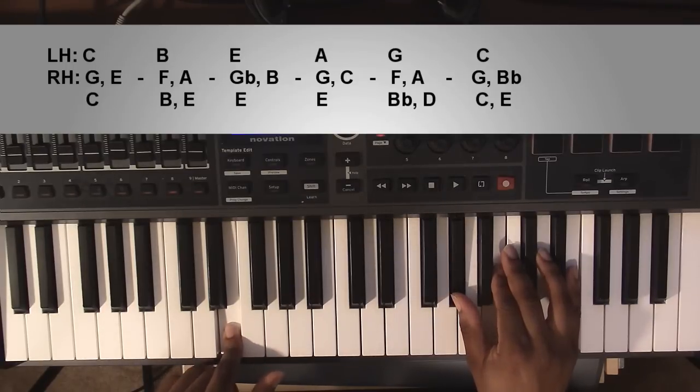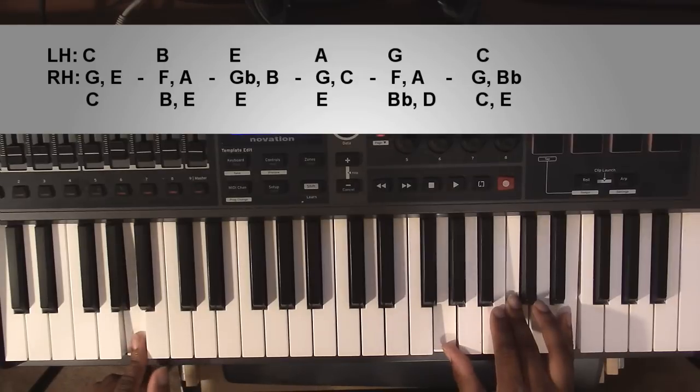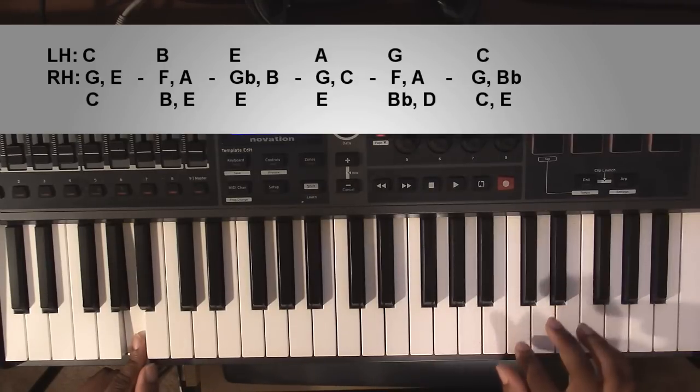From here going to an A7, or an A minor 7: left hand you're going to have an A, right hand you're going to have a G, a C, and an E.